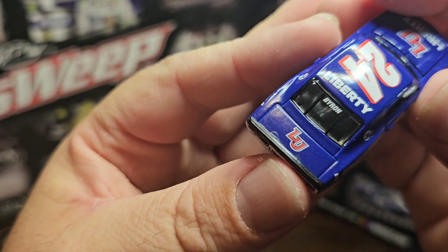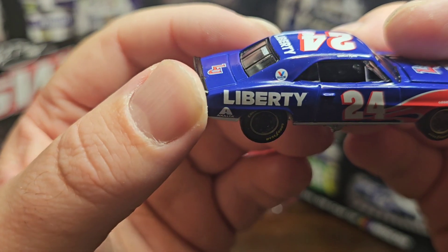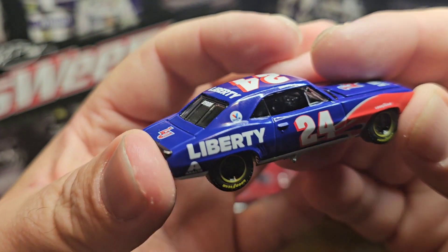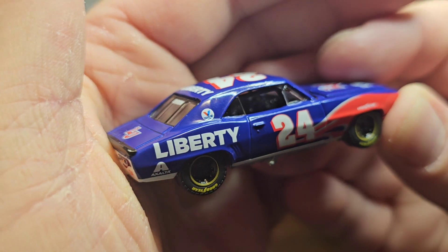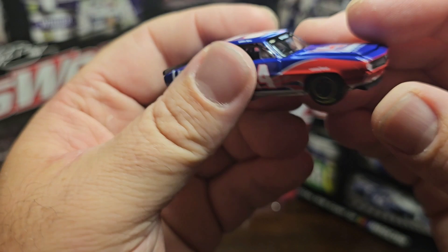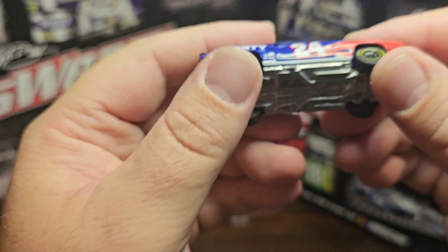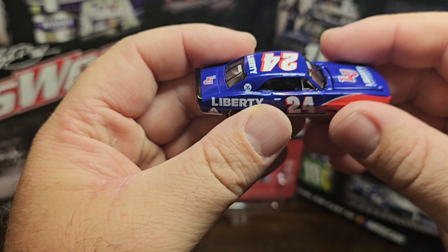On the back you've got Valvoline, Liberty University with the 24, Liberty Byron on the back window, Liberty up top, Liberty Axalta, Valvoline, 24, Goodyear. You can actually see inside - they do have gauges in there, which is pretty nice. You can see a little bit of the dash. On the front you've got the style of the 1969 Camaro, which looks good. Goodyear Eagles on all four tires, but they're not slicks unfortunately. Overall the car has some good weight to it.